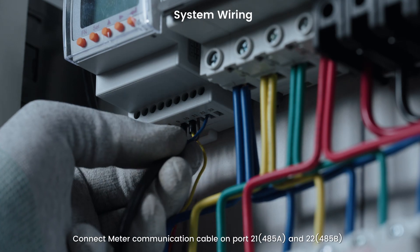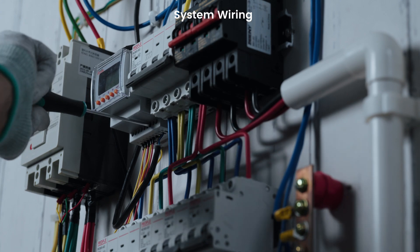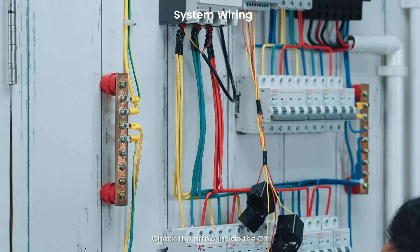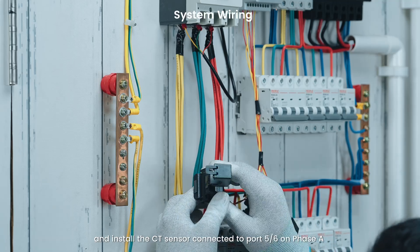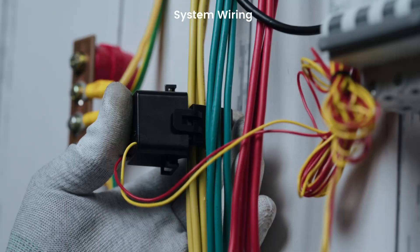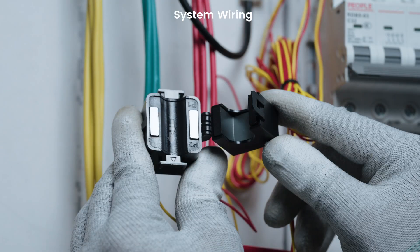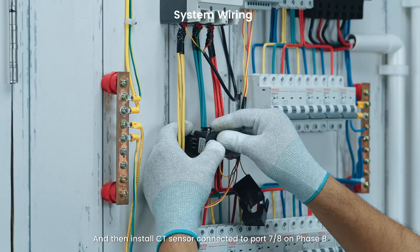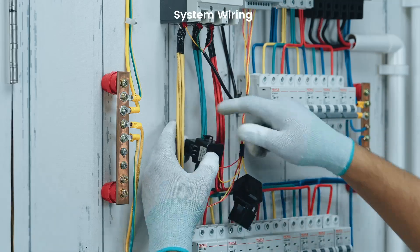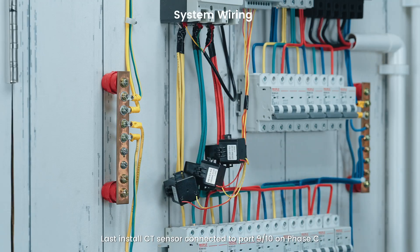Connect the meter communication cable on port 1 (485A) and port 2 (485B) and tighten them well. Check the arrow inside the CT and install the CT sensor connected to port 5–6 on phase A. The CT arrow shall point to the loads direction. Then install the CT sensor connected to port 7–8 on phase B. Finally, install the CT sensor connected to port 9–10 on phase C.